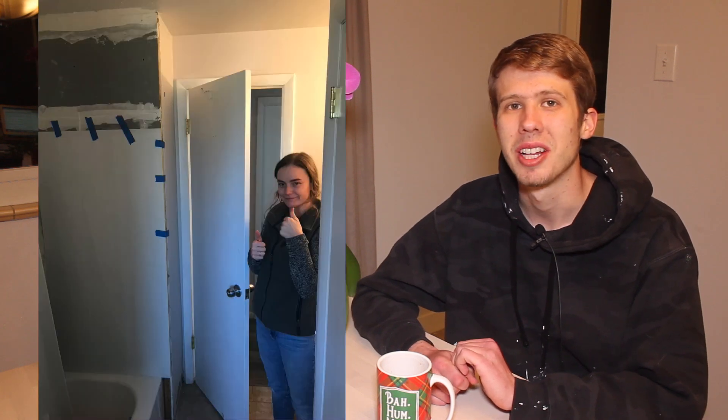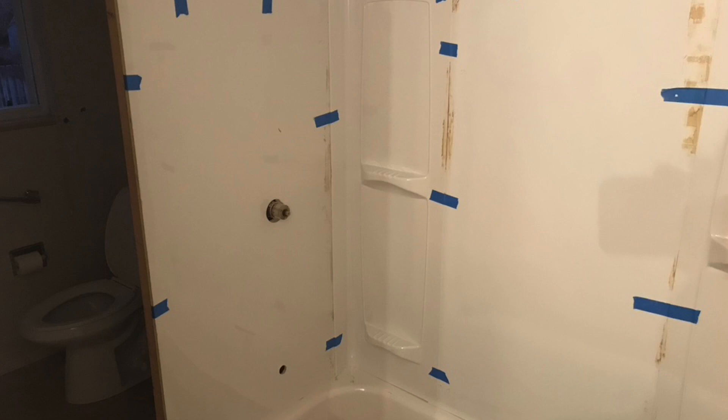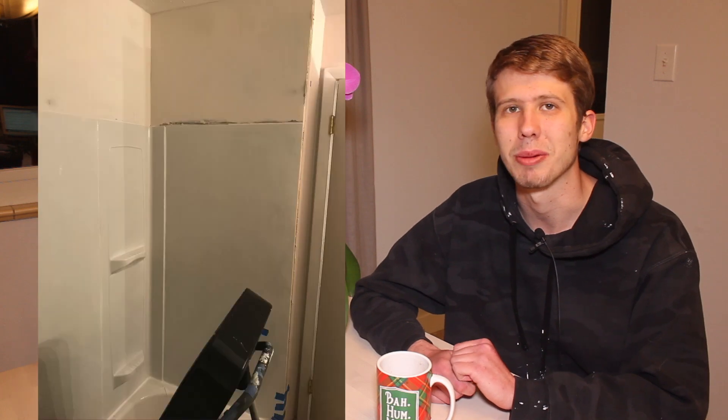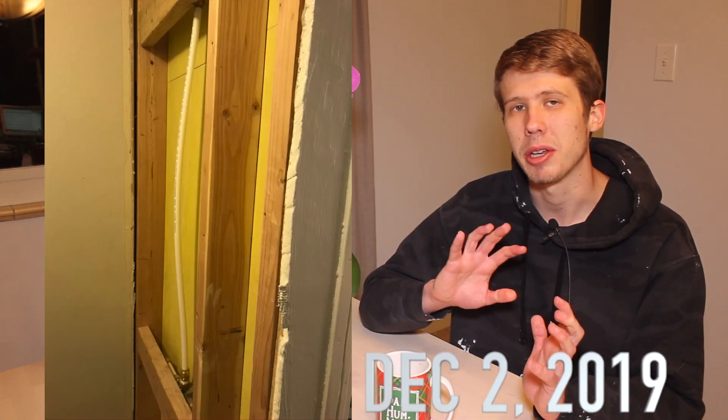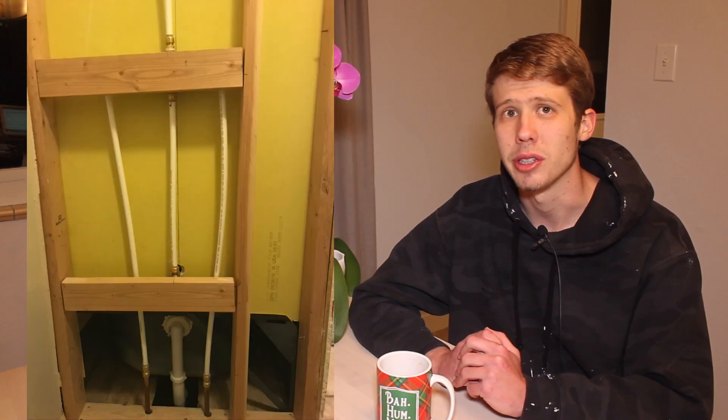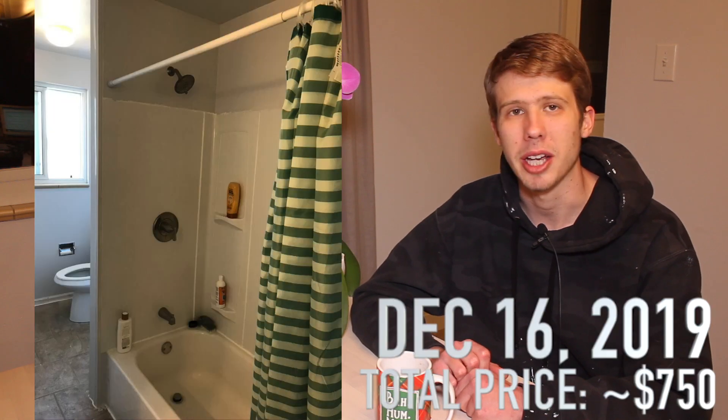Instead of taking all the time to put up a tile surround, we just went with a glue-up fiberglass surround. This thing was really easy to install, it's completely waterproof, and it looks fine — totally functional with shelves, so we probably saved a lot of time. After we got all the tape and mud done we painted and textured that area, then left the back of the framing open without drywall so we could test the shower for a few weeks. After two weeks with no leaks, we put up the drywall, textured it, and painted it.